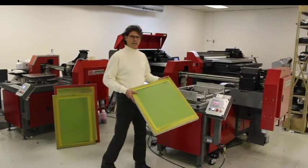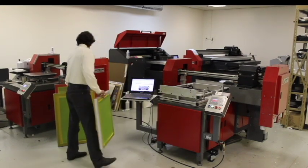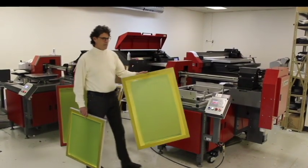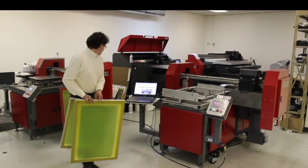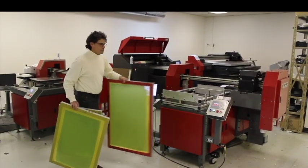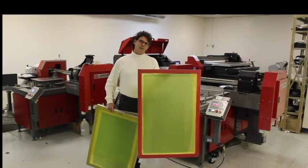It can image a standard 20 by 24 manual frame, the very popular 23 by 31 automatic frame, as well as jumbo frames up to size 25 by 36.